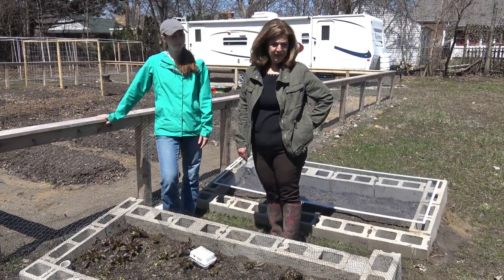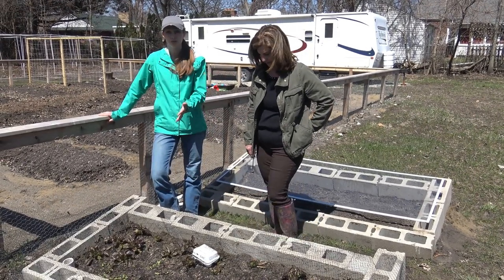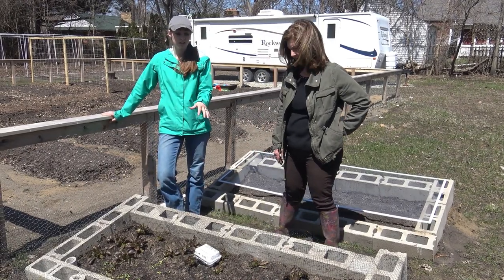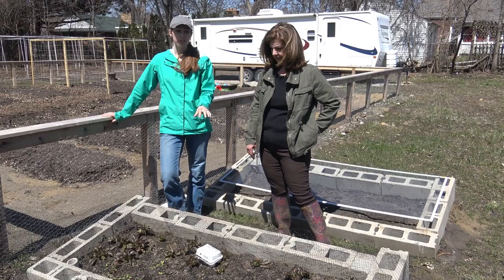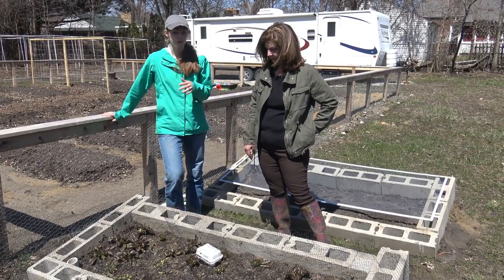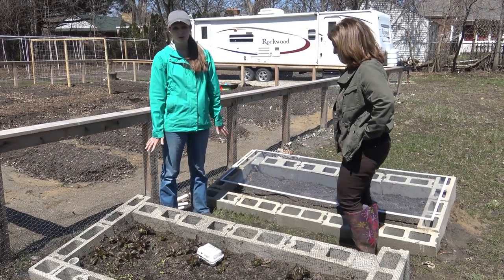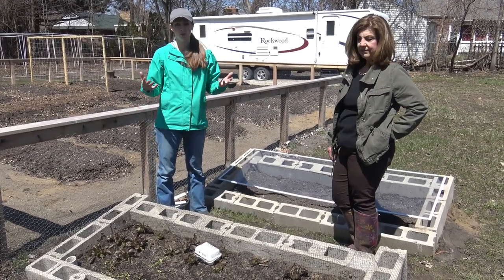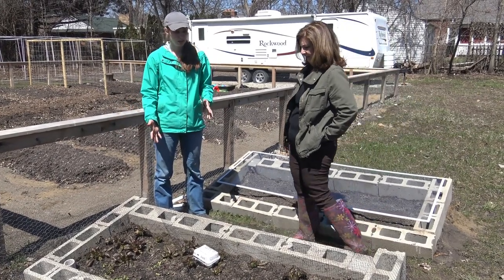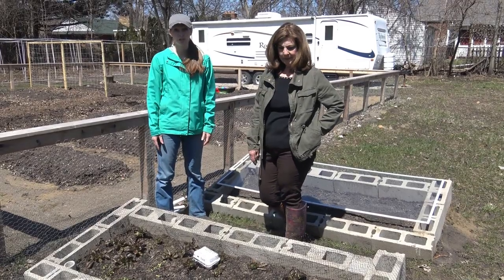How early did you start your transplants in here? February — so that's why I have three harvests from them. And as you saw in our cold frame videos, we were doing root vegetables continuously throughout the winter because it keeps such a good soil temperature. This is a great method if you don't want to use power tools, don't know what lumber to buy, or don't want that extra expense.